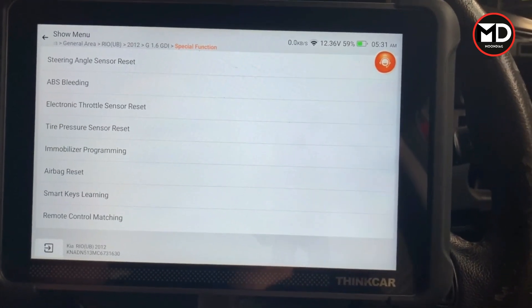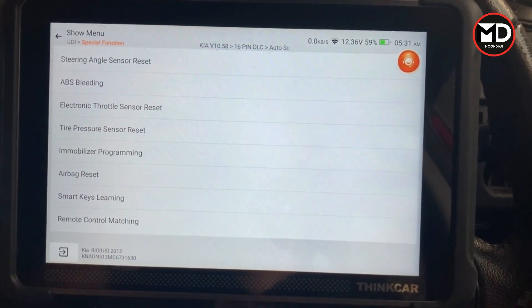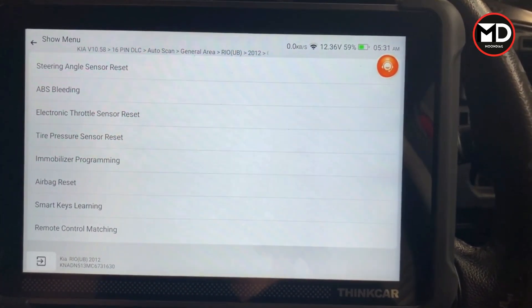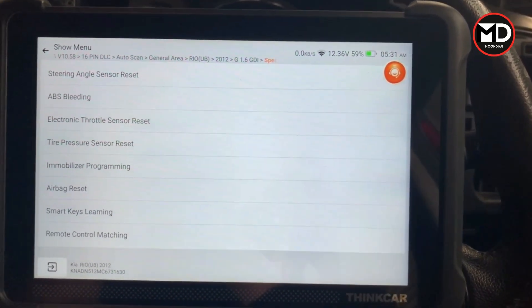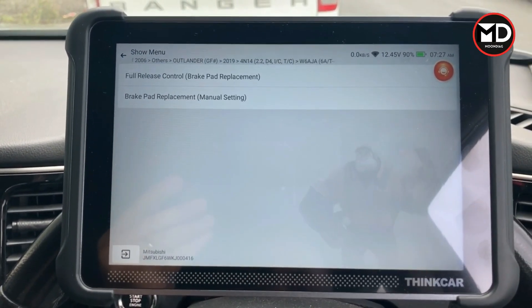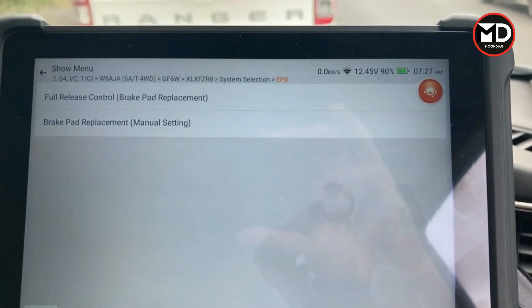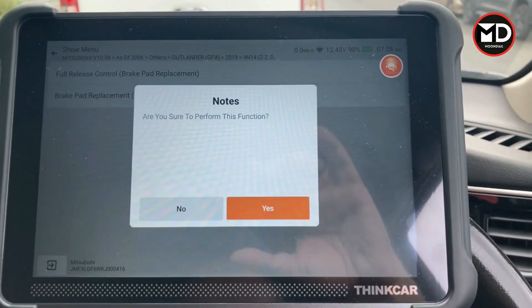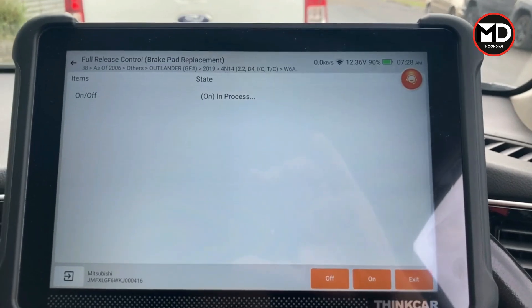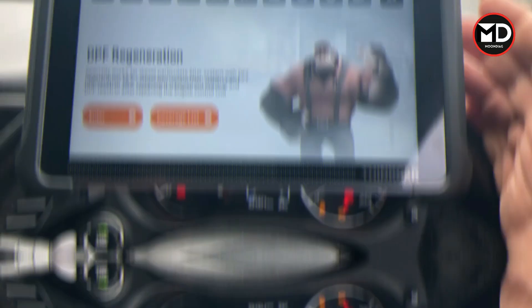Another important special function is the electric parking brake. If your car has an electric parking brake and you want to change the rear brake pads, you need to release it with a scanner. I'm going to try this on a Mitsubishi since the Kia doesn't have an electric parking brake. Under the EPB special function, there are options including brake pad replacement manual setting. Clicking that, I can hear the EPB motor operating, and then it stops — this is how you release the electric parking brake before replacing the rear brake pads.